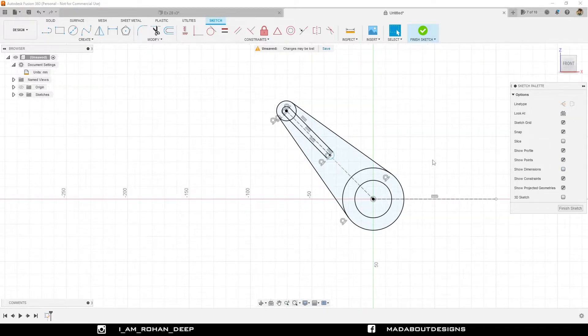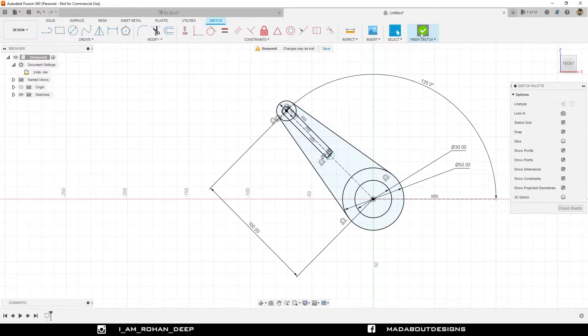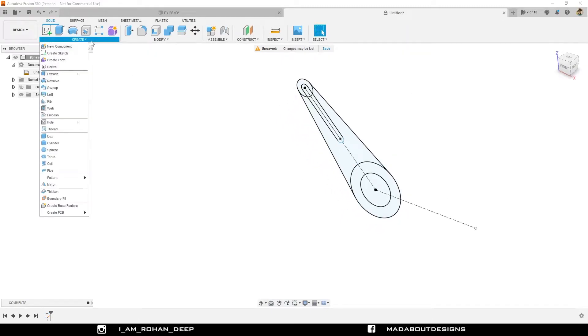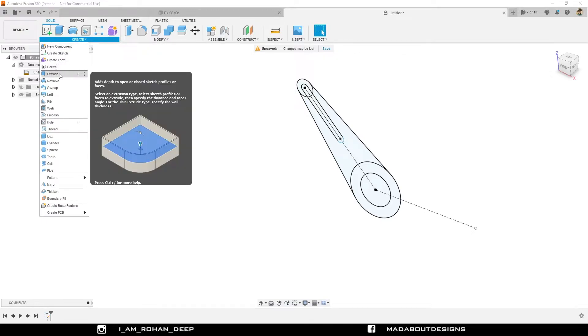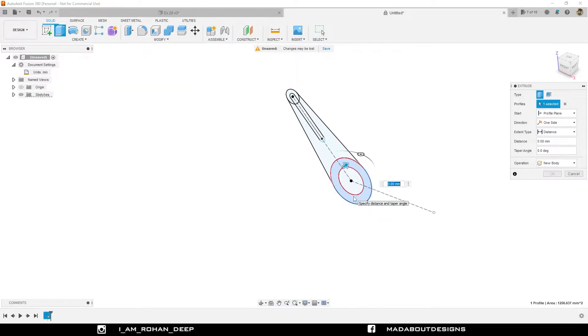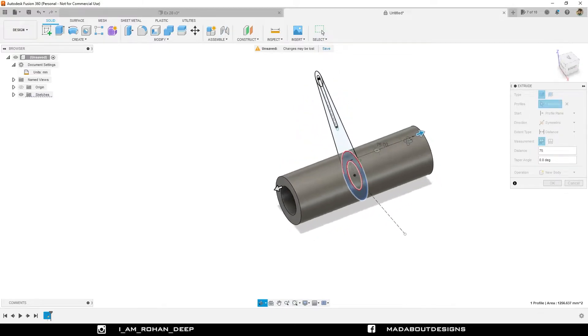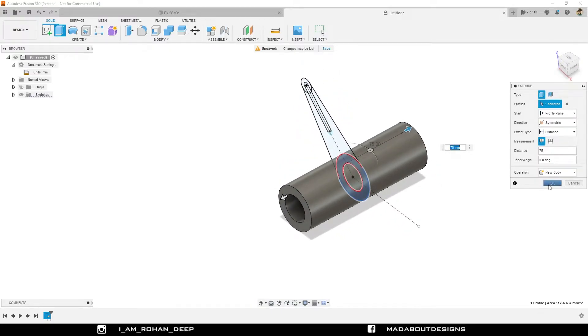Uncheck the show dimension option to view our sketch properly. Finish sketch. Go to the extrude command, select these profiles, select this circular profile, change the direction to symmetric and give it a distance of 75 millimeter so the body will have a total distance of 150 millimeter. Click OK.